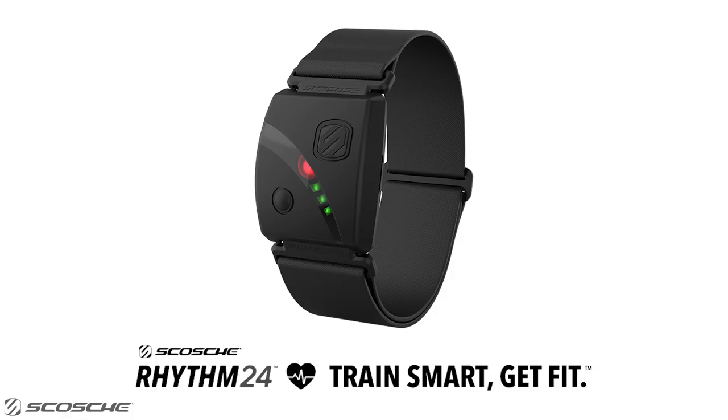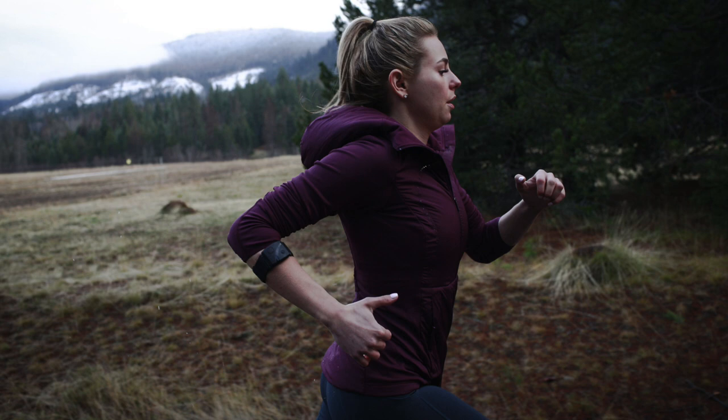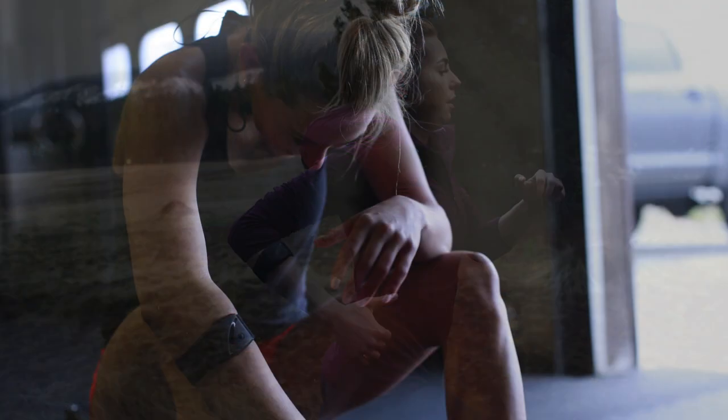Scosche Rhythm24 Instructional Video. Introducing the new Scosche Rhythm24 Armband Heart Rate Monitor. This video will explain the exciting upgraded features of the latest Scosche Rhythm model.